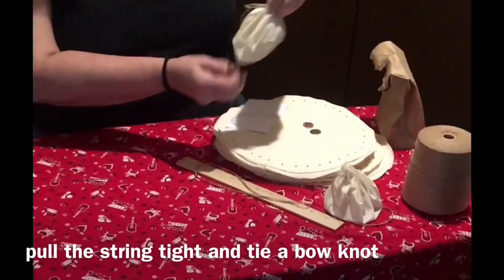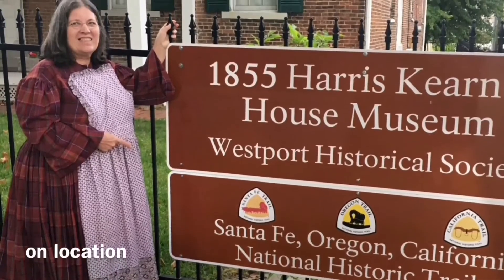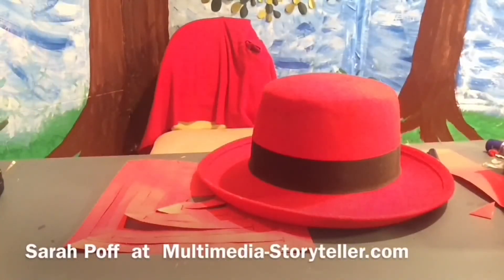There's our pouch. This is Sarah Poff wrapping up on location at the Harris Kearney House in Kansas City, Missouri. This has been Sarah Poff at multimedia-storyteller.com.